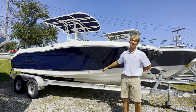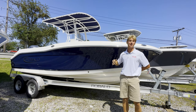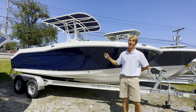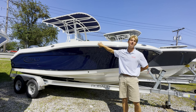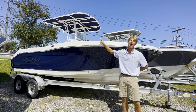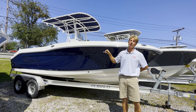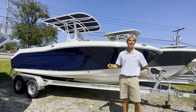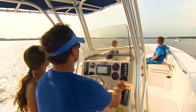The R200 here is on its Coyote trailer, which was made specifically for this model boat — you won't see a lot of other manufacturers doing that. You also won't see a lot of other manufacturers with a 20-foot boat that holds 70 gallons of fuel and can hold eight passengers. If you're in the market for a 20-foot boat, come check out the R200 at Atlantic Outboard in Westbrook, Connecticut — subscribe to our YouTube channel, and thank you for watching.